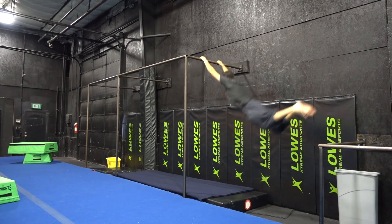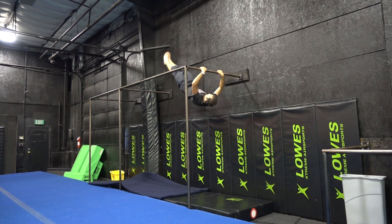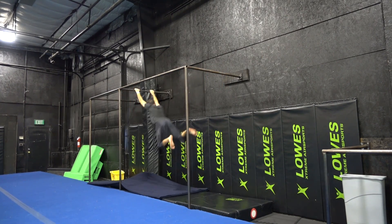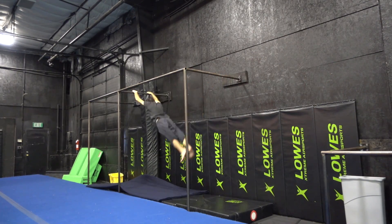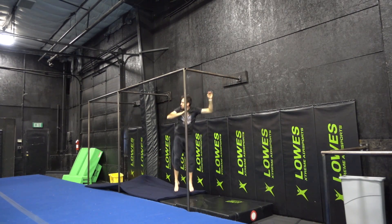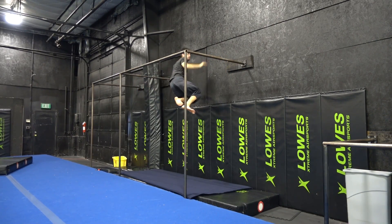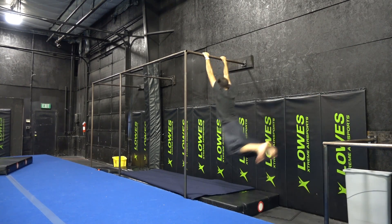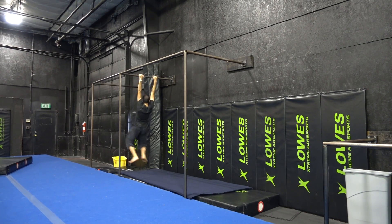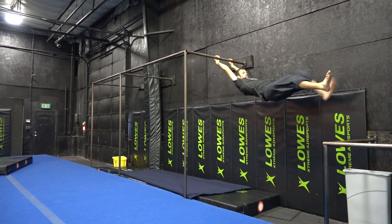Flyaway re-grabs are a trick I work on probably every few months — I should do them more consistently. It takes a few tries at the beginning of every session to get them back. The main trick for me is really ripping my head around while spotting the bar. I usually keep my head tucked because I've come close to hitting it, but once I focus on looking up and spotting the bar, I can grab it pretty much every time.